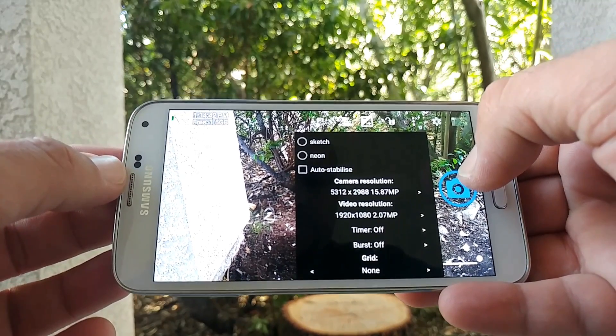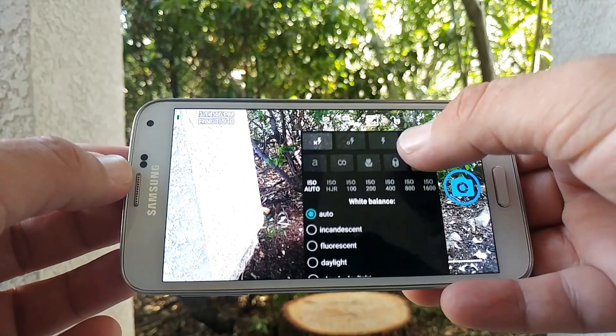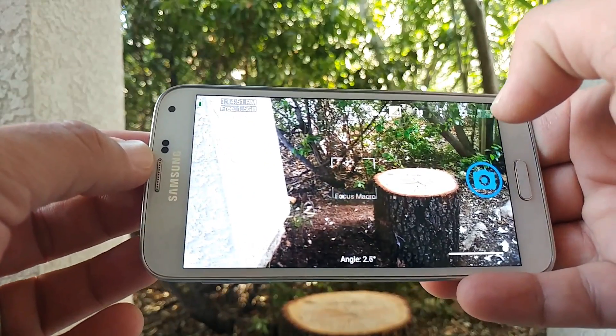Camera resolution — being able to customize my videos. If I want them in 30 frames per second I can have them in 30, or if I want them in 60 frames per second I can choose 60 frames per second. This is what this application does offer.